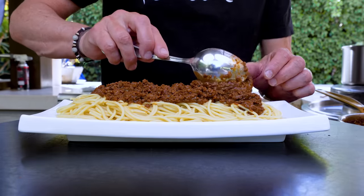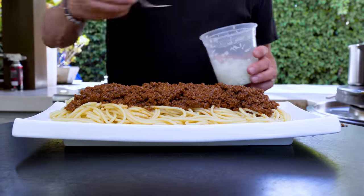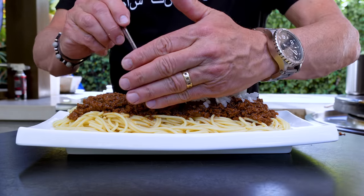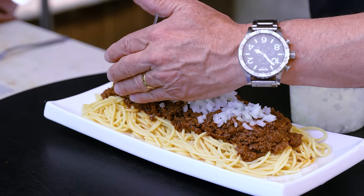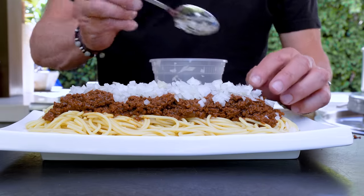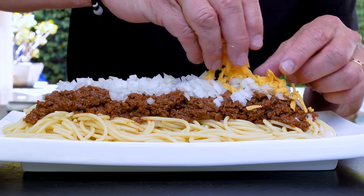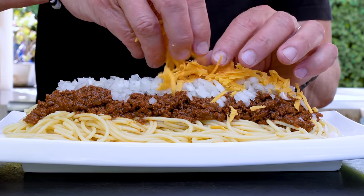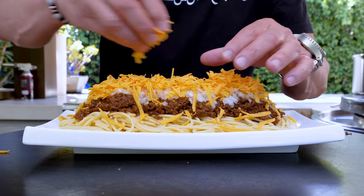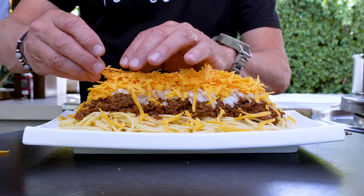I'm trying to make this nice for Max — it's always about Max's picture. Next up are our onions. And last but not least — the last thing you'd think about putting on spaghetti — a lot of cheddar cheese. I'm being way more dainty than I need to. Max has just requested more cheese. Make it a little more even.